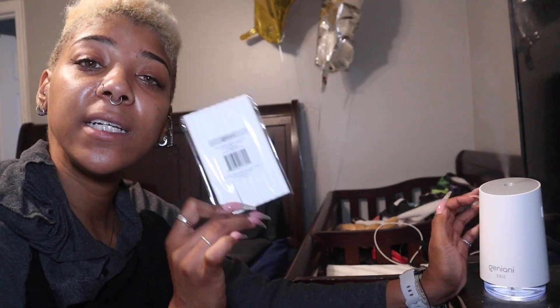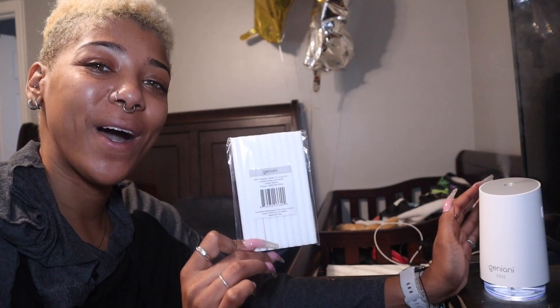These usually don't come with many when you first get them. It's a good idea to grab a pack of these if you're buying a new one of these types of diffusers. This is a nice little tin pack so you should have this for a while.